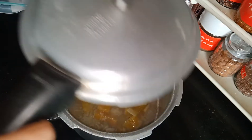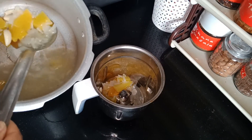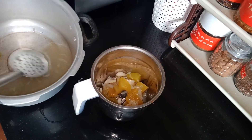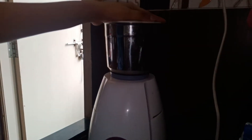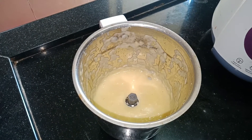Once everything is cooled we can transfer the pumpkin, onion and garlic to a mixer jar and grind it to a fine paste. Don't discard the water in which the pumpkin and onions are cooked because we have to use it to make the soup. Make sure that everything is ground well to a fine paste so that there are no lumps in it.